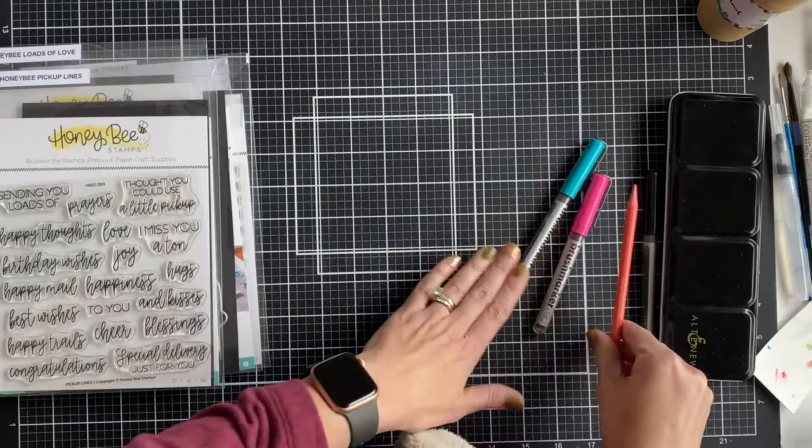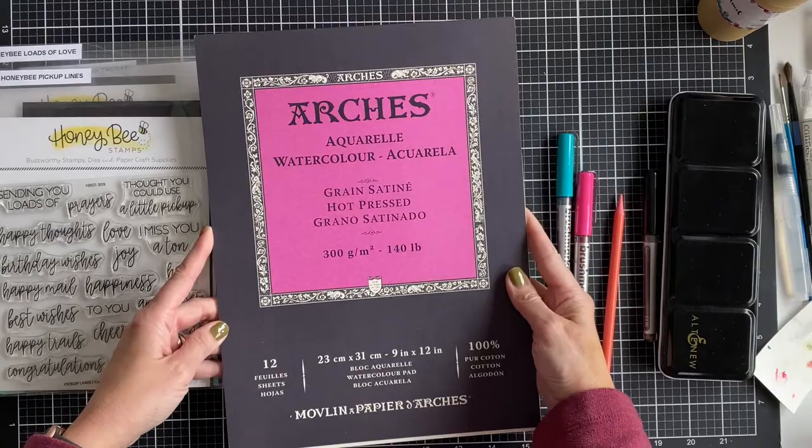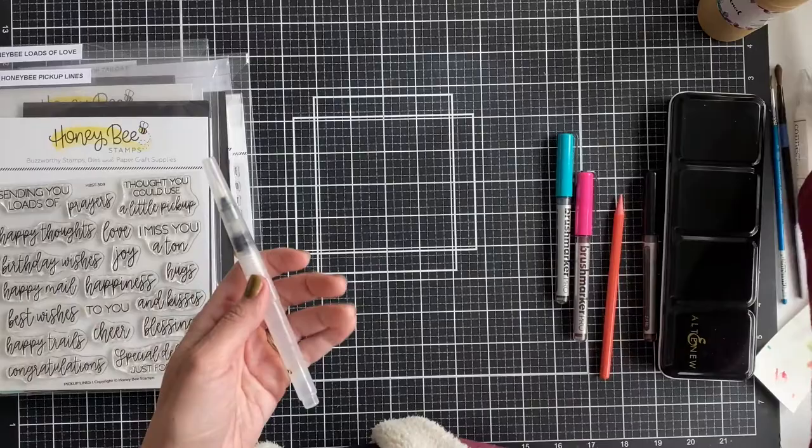I always use Arches watercolor paper because it's very easy to use — you can put a lot of water on it. And then I'm trying out my new Altenew watercolor brushes in three different sizes.